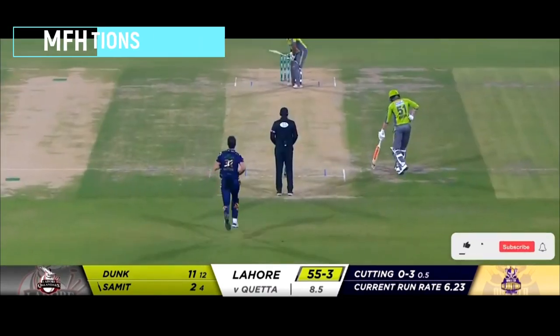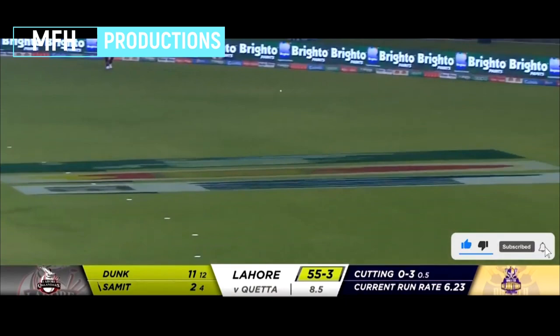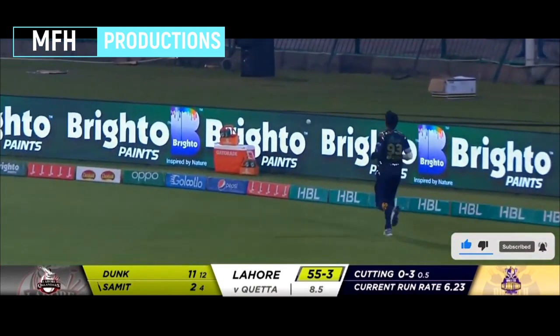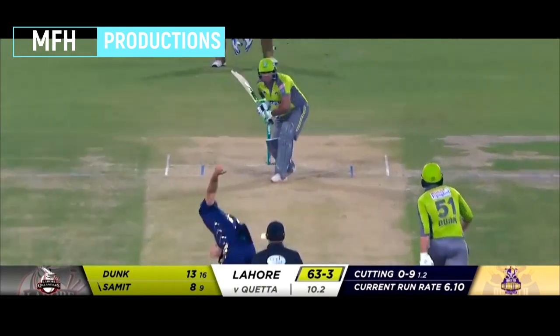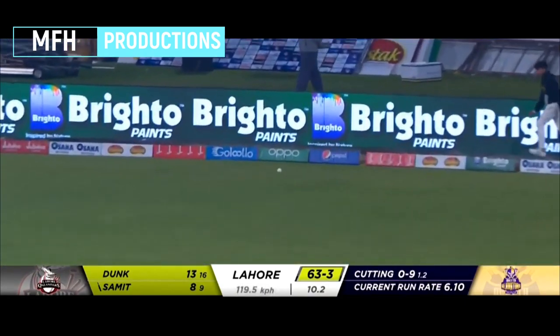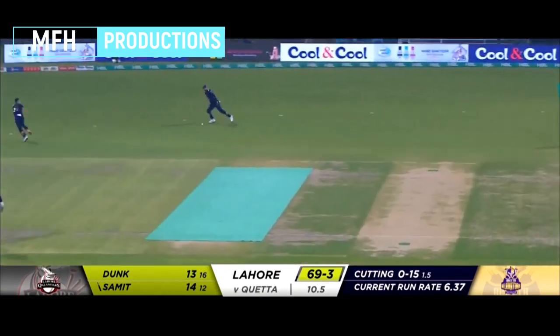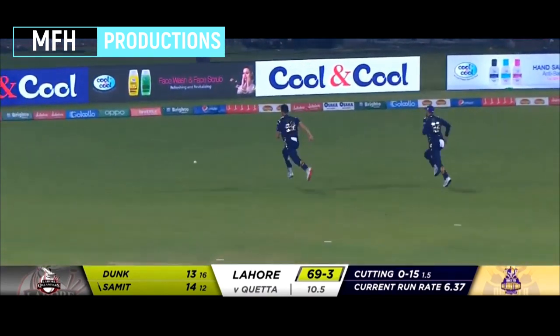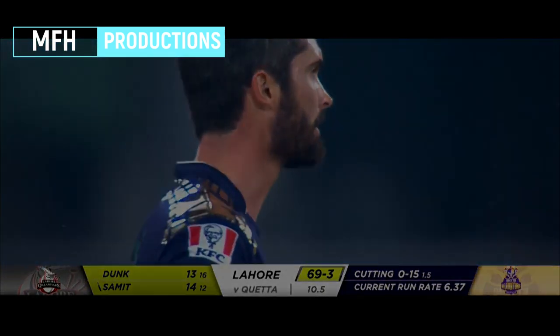Absolutely vital for these two to repair the damage in a positive way. That's a great shot — this is the same. Has turned away. Nicely done by Summit, gets a boundary. Oh, he's got it through! Treaded the needle, down to third man. Gets a boundary.